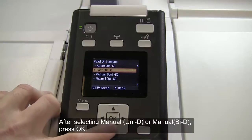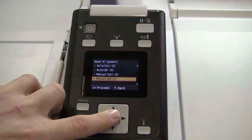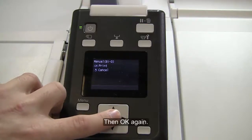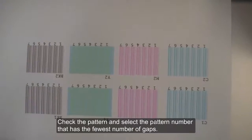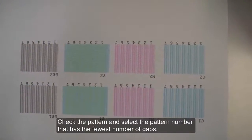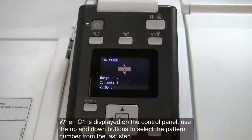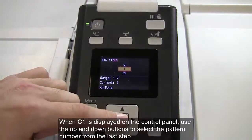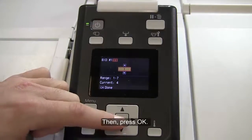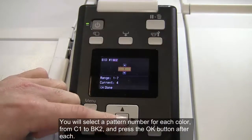After selecting Manual Unidirectional or Manual Bidirectional, press OK. Then OK again. An alignment pattern will be printed. Check the pattern and select the pattern number that has the fewest number of gaps. When C1 is displayed on the control panel, use the up and down buttons to select the pattern number from the last step, then press OK. You will select a pattern number for each color, from C1 to BK2, and press the OK button after each.